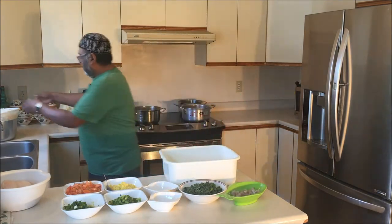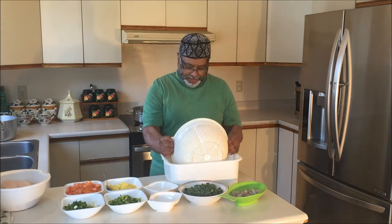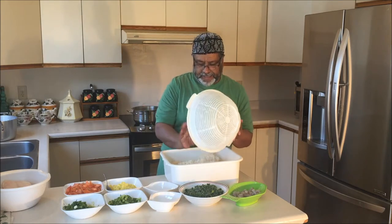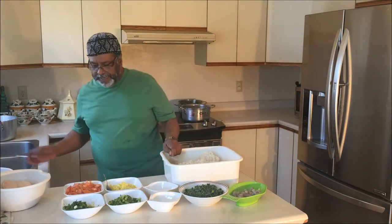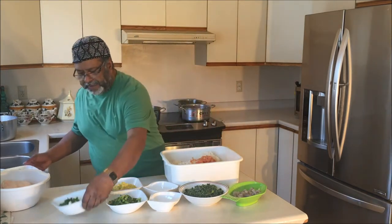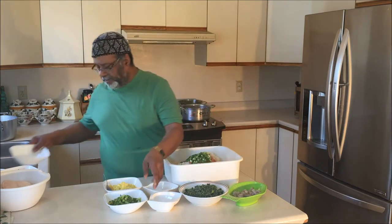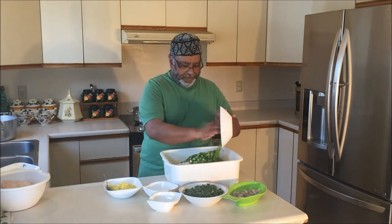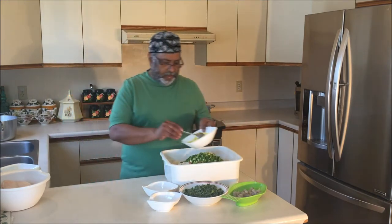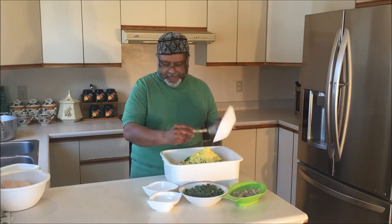First I'm gonna do the rice. I told you before — boil rice, cook it like 85% to 90%. After that I put tomato, green onion, and green pepper, and one and a half cup chicken base.